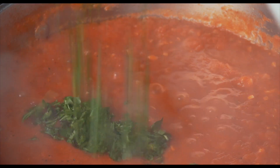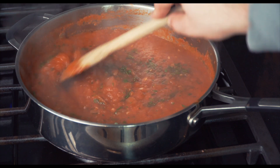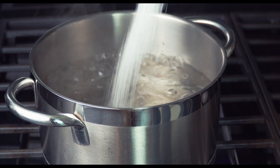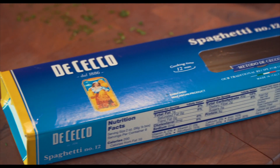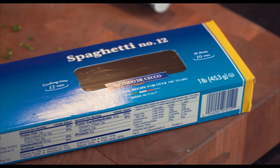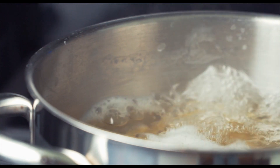Toss in the parsley and we're on to the home stretch. Taste the sauce and add more salt and pepper if needed. Once your pot of water is boiling, add a large pinch of salt to it, then toss in the pasta and cook till al dente. Spaghetti should take about 12 minutes, but check the box for instructions.